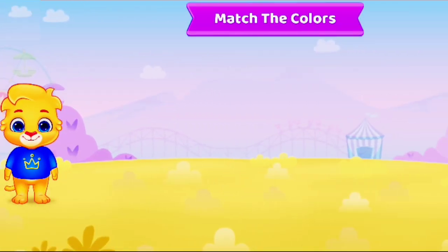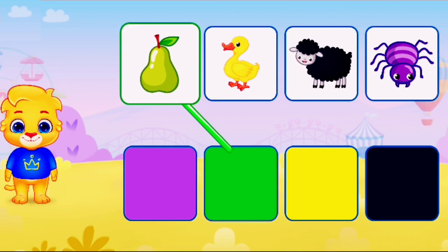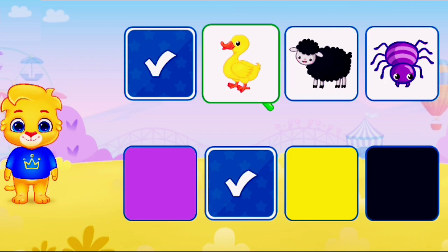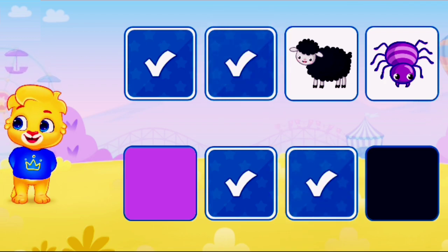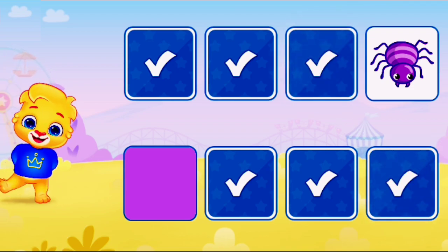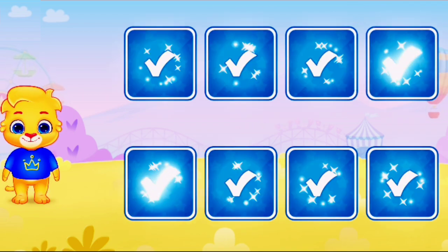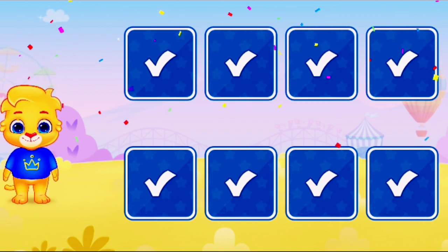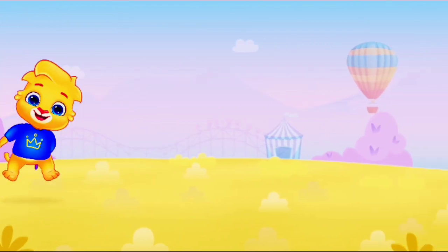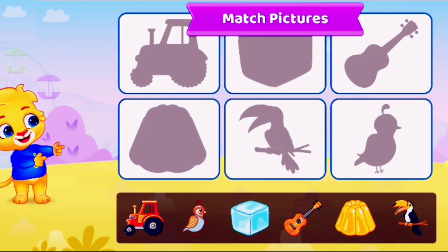Match the colors. Match the colors. Green, yellow, black. Well done. Purple. Match the pictures. Match the pictures.